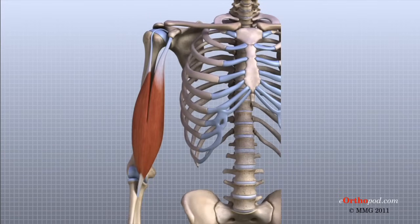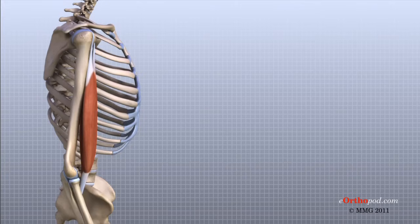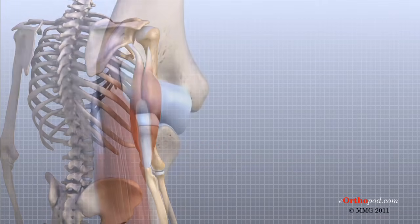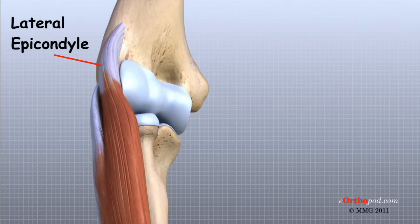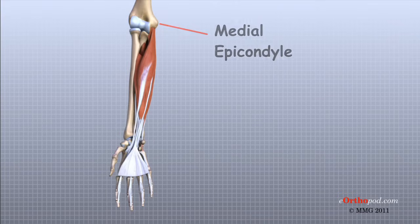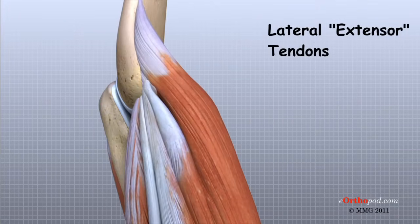There are several important tendons around the elbow. The biceps tendon attaches the large biceps muscle on the front of the arm to the radius. It allows the elbow to bend with force. You can feel this tendon crossing the front crease of the elbow when you tighten the biceps muscle. The triceps tendon connects the large triceps muscle on the back of the arm with the ulna. It allows the elbow to straighten with force, such as when you perform a push-up. The muscles of the forearm cross the elbow and attach to the humerus. The outside or lateral bump just above the elbow is called the lateral epicondyle, where most of the muscles that straighten the fingers and wrist attach. The inside or medial bump is called the medial epicondyle, where most of the muscles that bend the fingers and wrist attach. These two tendons are a common location of pain caused by a condition called tendinitis, or perhaps more accurately tendinosis.